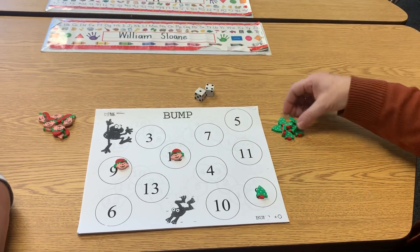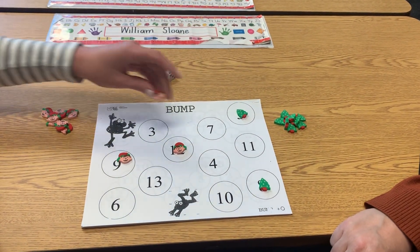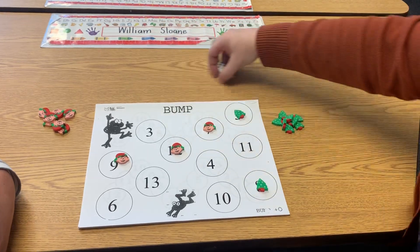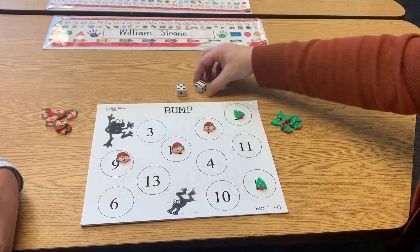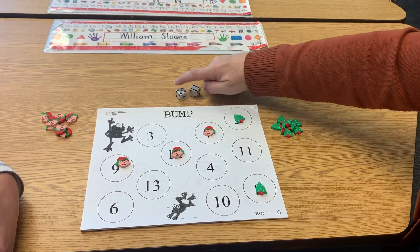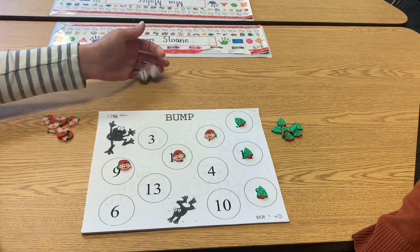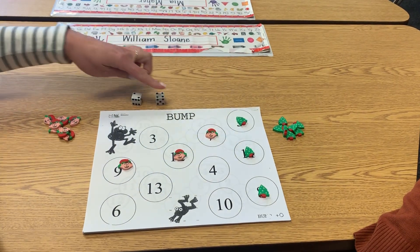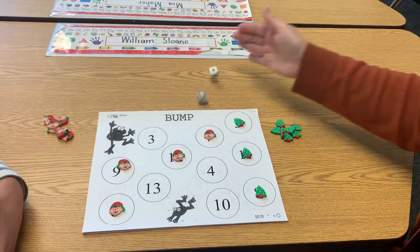Four, five. Five, six, seven. Now, you want to be the first person to get rid of all your counters. Six, seven, eight, nine, ten, eleven. Four, five, six. I'm covering a lot of them.